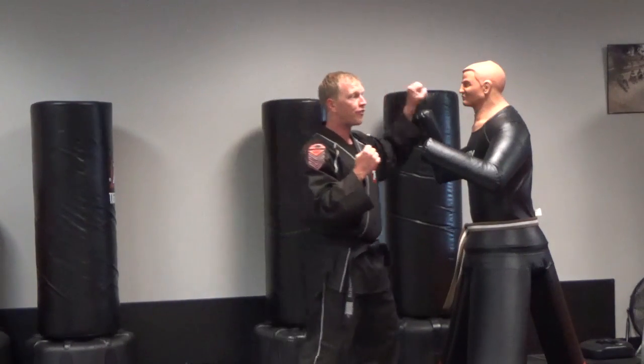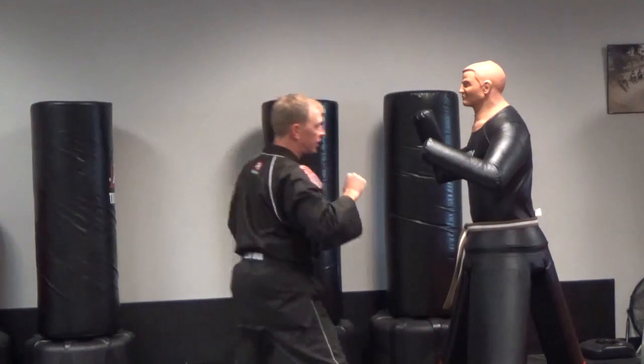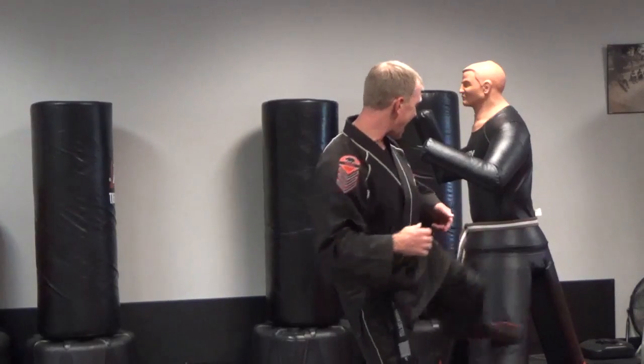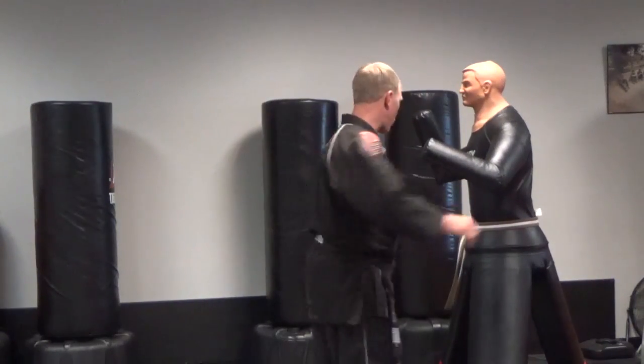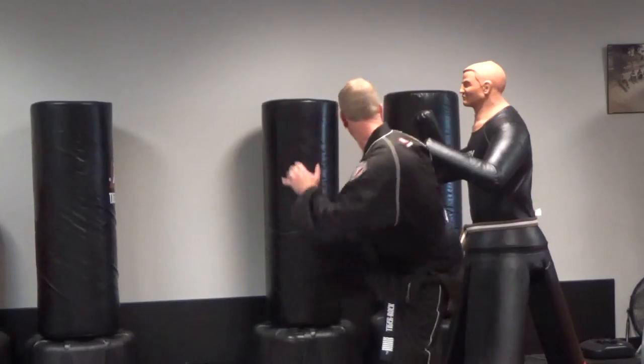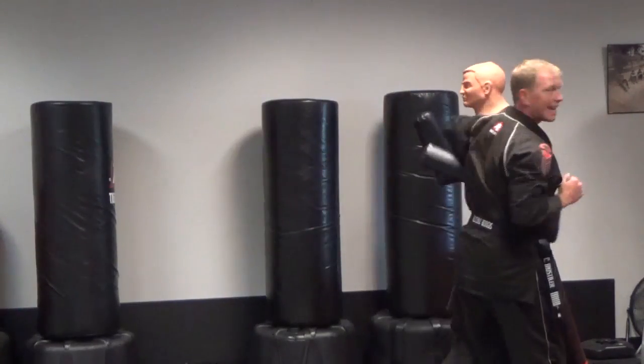So after you do your first two blocks, you're going to shift over entirely so that they miss that third attack. You don't have to block it — they've missed it. As you've shifted over, you're going to side kick low, then round kick low, jump round kick high, spin side knife hand elbow.